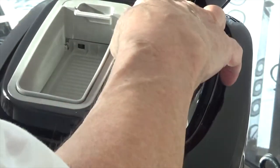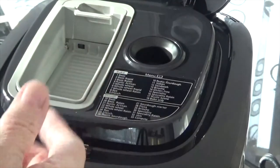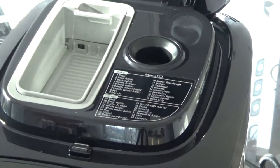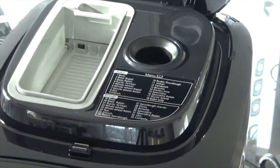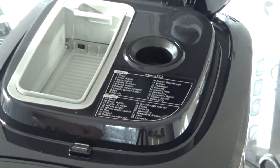This is to put your yeast or raisins or other ingredients in. It's got a magnetic top, and it will actually put them in at the right time automatically. On my older Breville one I had to time it — it would beep and then I had to add the raisins or fruit separately. So this one is a big improvement.